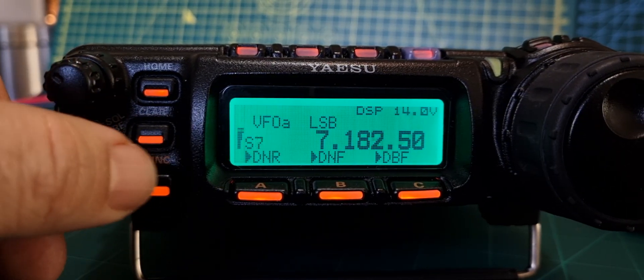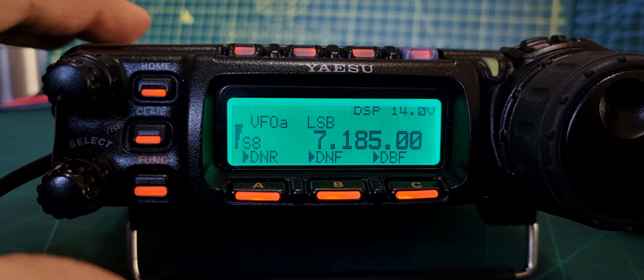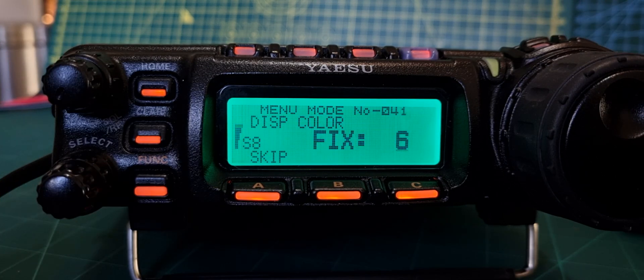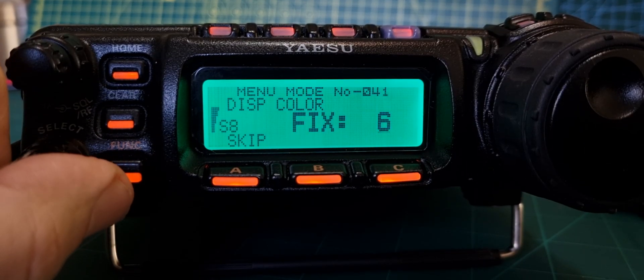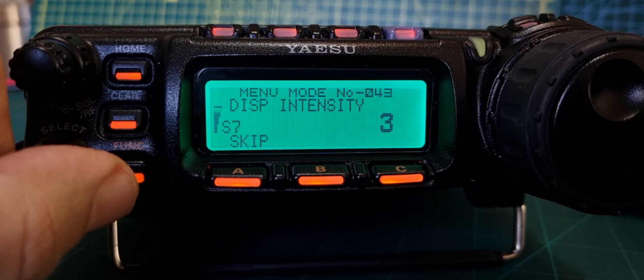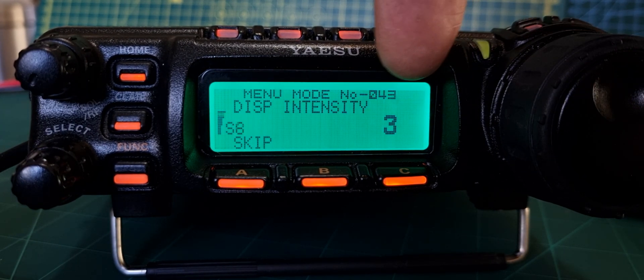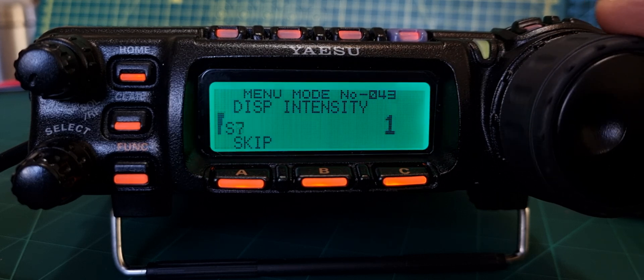Welcome to my channel, Mzero FXB. I'm going to show you how to set up the display on the Yaesu FT857. First, hold down the function button. Let's go to brightness first - that's menu number 43. You can see the brightness levels one, two, three - it does make quite a difference, giving a nice looking screen.